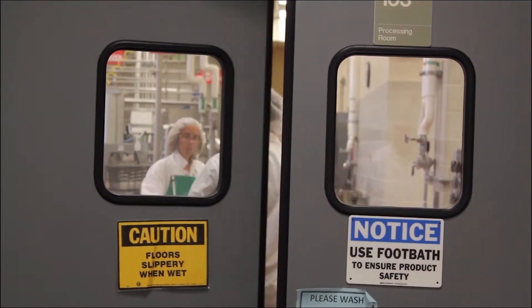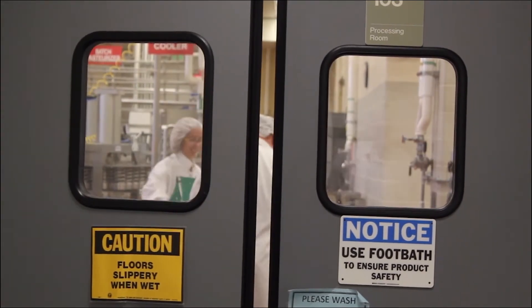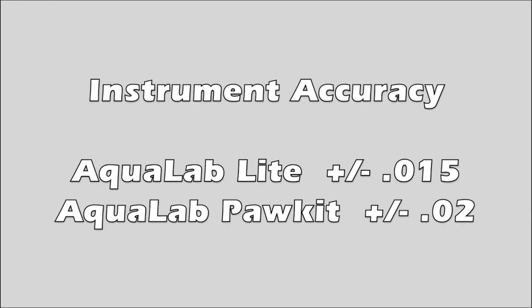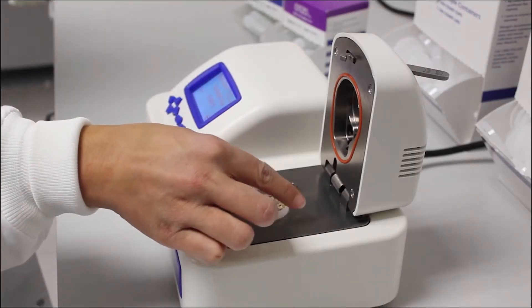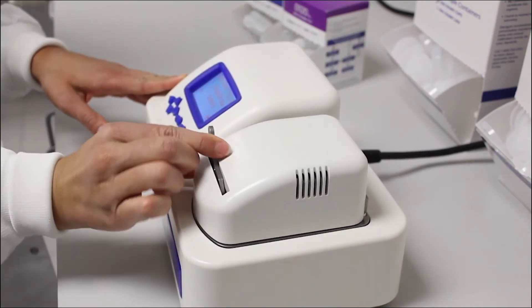This is because of the accuracy of these instruments and other limitations. The light measures water activity to within plus or minus .015 water activity accuracy, and the pocket measures to .02. The light and the pocket use capacitance sensors, which are not the most accurate sensors for measuring water activity. The most accurate method for measuring water activity is the chilled mirror dew point method.